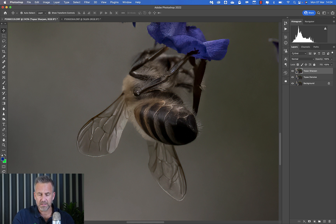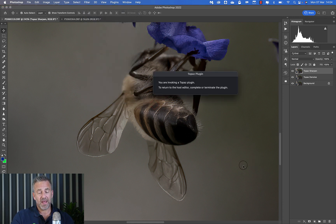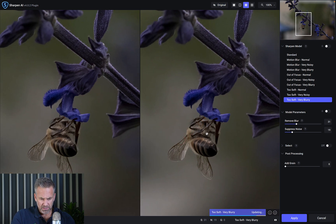Now I'm going to duplicate the denoised layer and call it 'Topaz Sharpen.' With DeNoise already run, I'm now going to run Topaz Sharpen AI on it. It takes the denoised version into Sharpen AI. The before shown is now the denoised version.